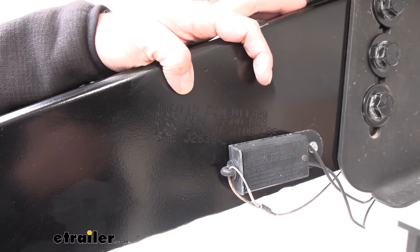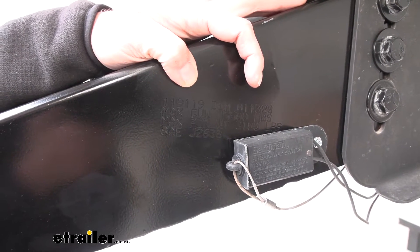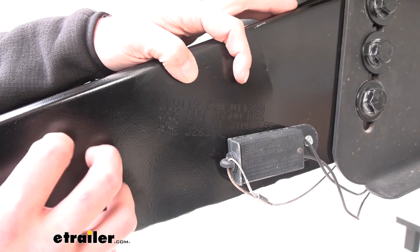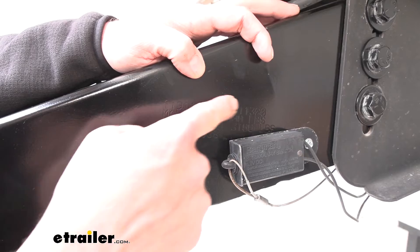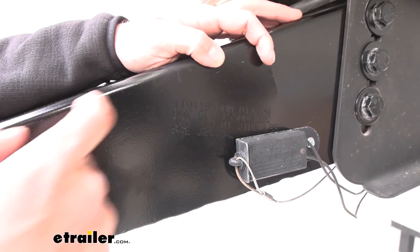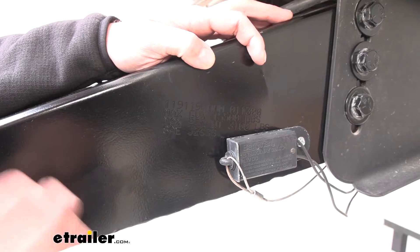When working with customers, they often ask: how do I know which pin box I need, or which one's going to be the right one for my camper? Basically on all your pin boxes, you're going to have a stamped series of letters and numbers on the side of it. That's what you want to use to reference which one's going to be the right one for your application.